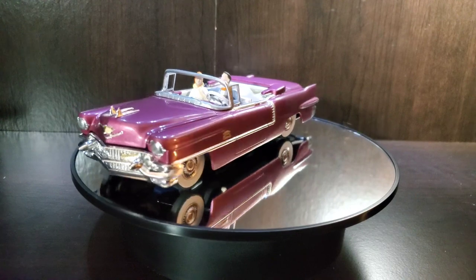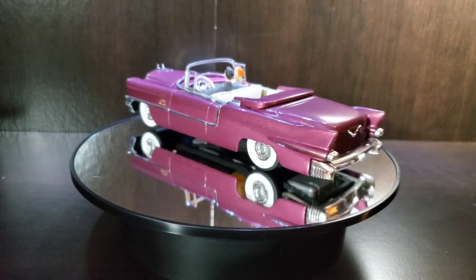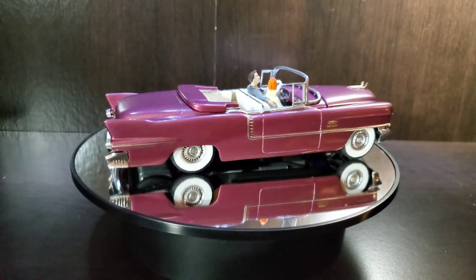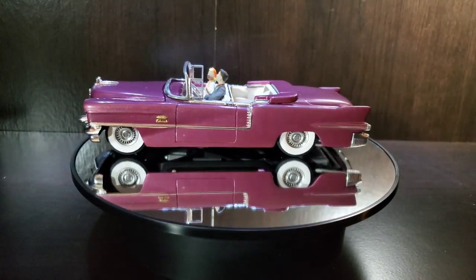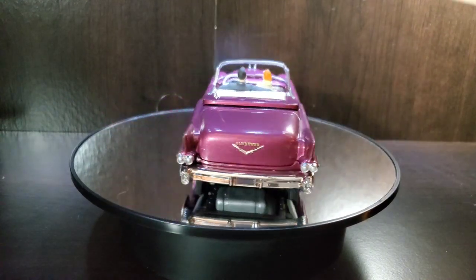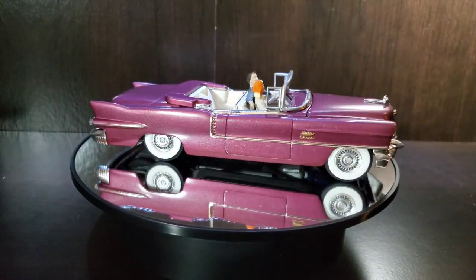This is a multi-piece body — each side, the tops of both fenders, the upper trunk lid area, the panel below the deck lid, as well as the dash, firewall, and hood. Pretty intimidating at first, but after cleaning up the flash, finding all the locator marks, and doing a lot of test fitting, it comes together well. You end up with just a couple of seams: one under the fender top and one along the tops of both fins — both pretty simple to fill.